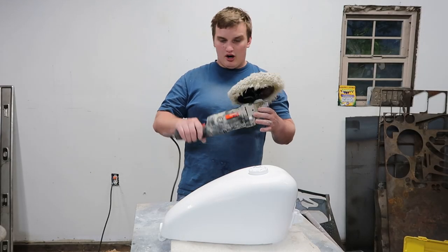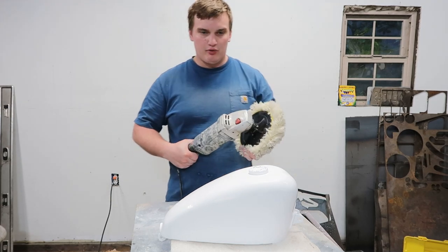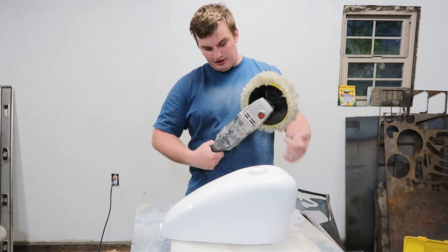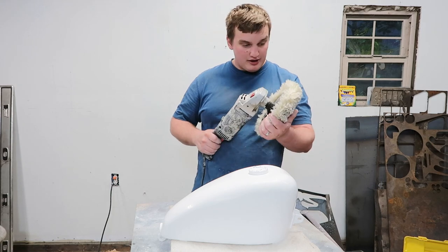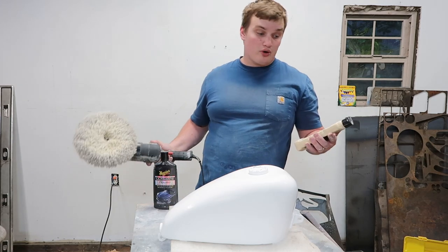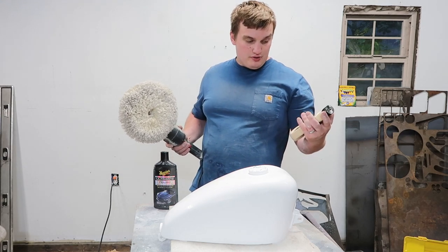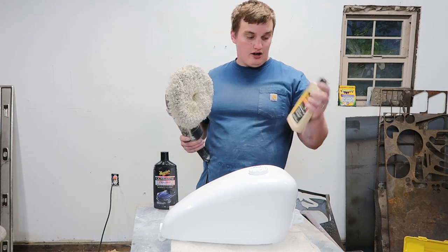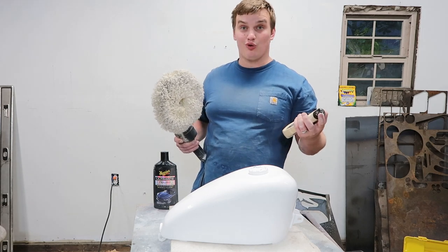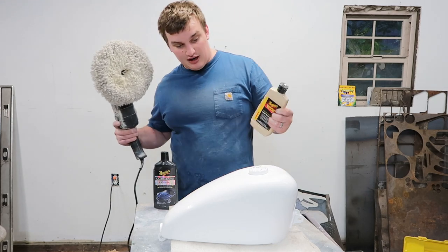Next thing you want is a good Harbor Freight buffing and polishing wheel. I like using a Harbor Freight one because it's going to get dirty and crusty as you're grinding and polishing anyway — why get a good one dirty? I use an assortment of polishing compounds; I really like Meguiar's, so I'm going to use the wool pad and their swirl remover, and we're going to go over this thing a couple times.